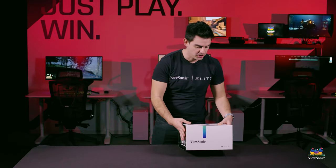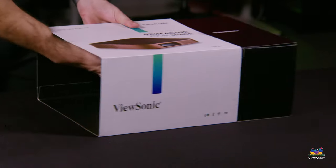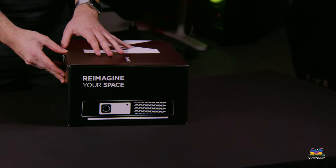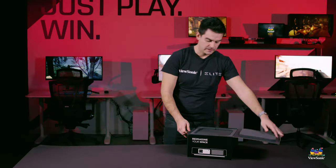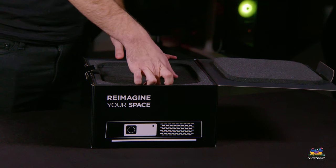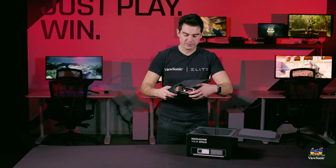The packaging is all new packaging for this model — it's meant to be really nice consumer packaging. It's got a little sleeve you push it out of and then we get to the contents of the box. Pulling the box open, the first thing you're going to get is the projector itself. It's in a really nice little foam surround and it's also in its own little carrying bag to keep it from getting scratched up while in shipping.